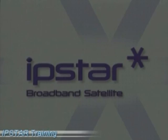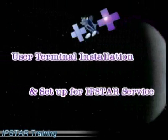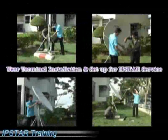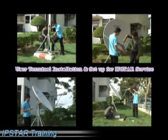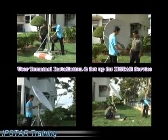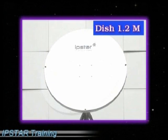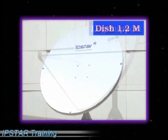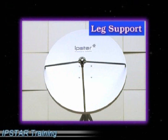IPSTAR user terminal installation and setup for IPSTAR service requires the following equipment: 1. Offset paraboloidal KU band dish antenna with diameter 1.2 meter. 2. Triple leg support for keeping the feed system assembly in the correct position.